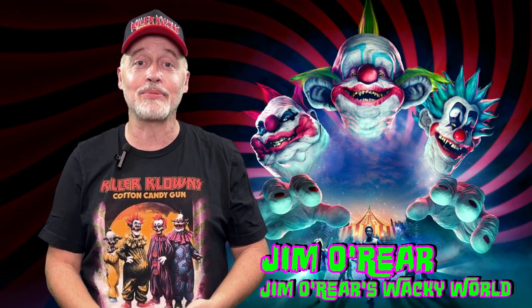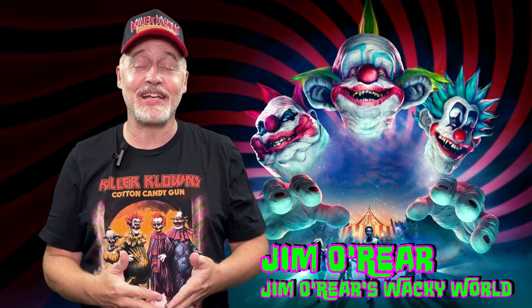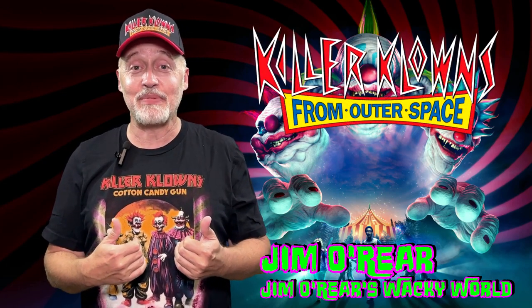Hello friends, this is Jim O'Rear. Welcome back to Jim O'Rear's Wacky World. Today we're looking at another horror collectible, and my regular watchers of videos on this channel will know that I love Killer Clowns from Outer Space.